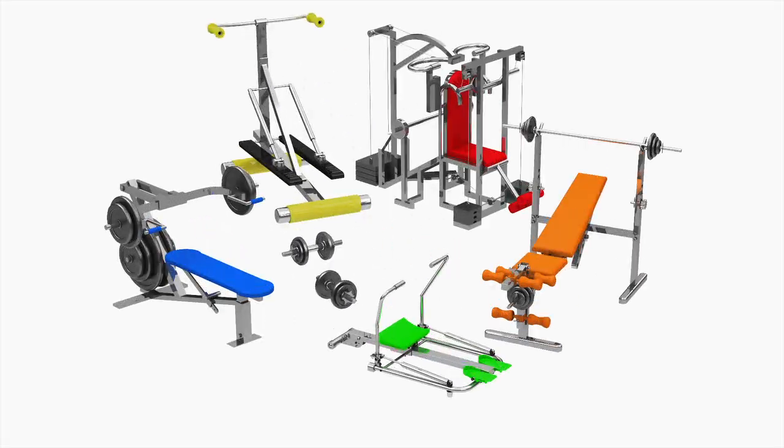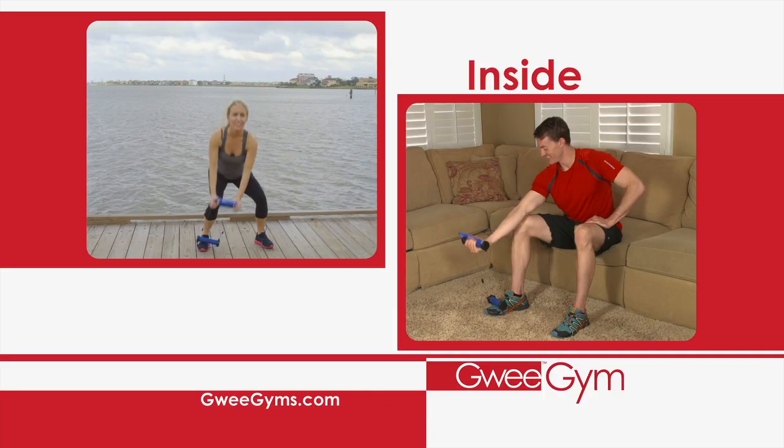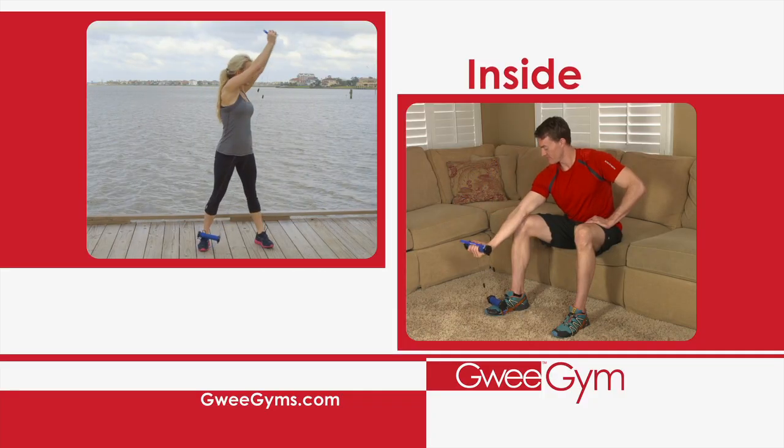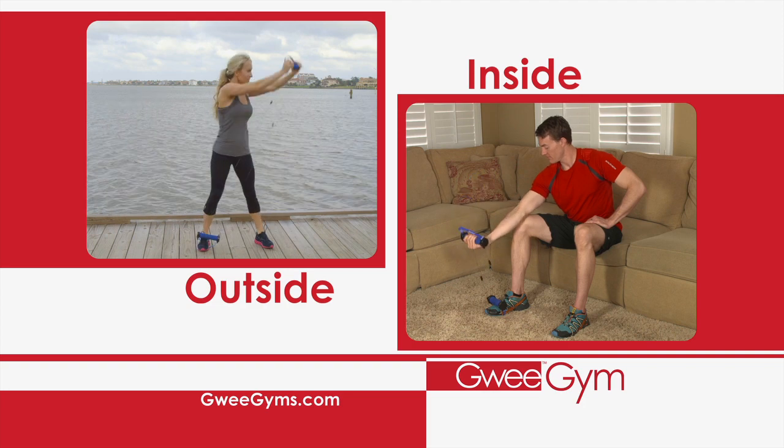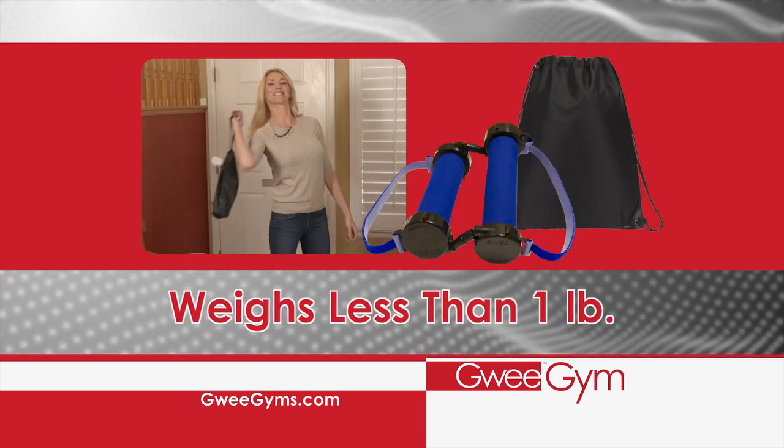To work all these muscle groups, you'd need at least six machines at the gym. Now you can work out at home whether you're sitting in front of the TV or taking in the view on your patio. The ultra-portable lightweight design even packs into our handy tote to take with you.